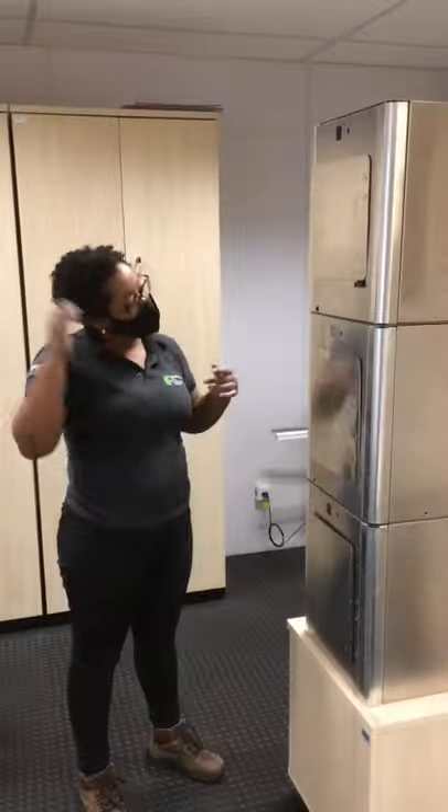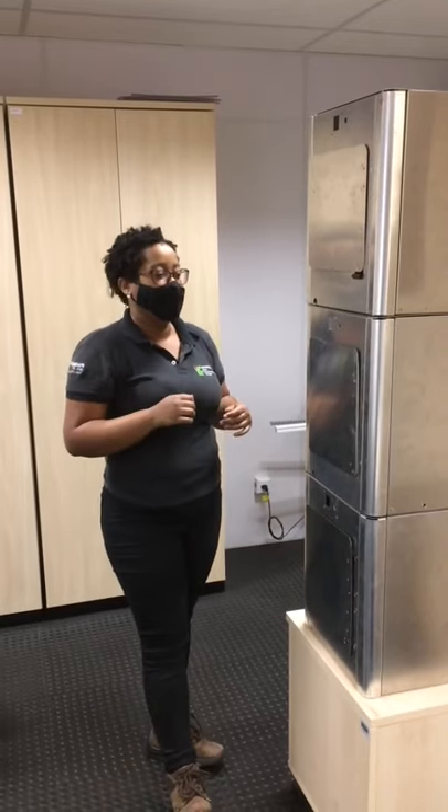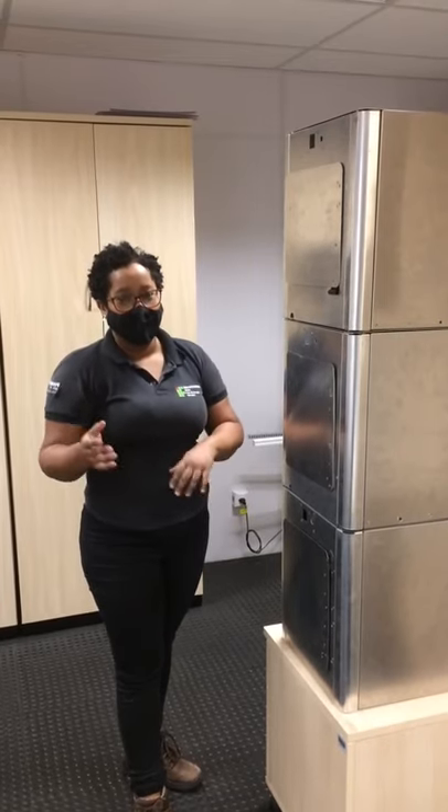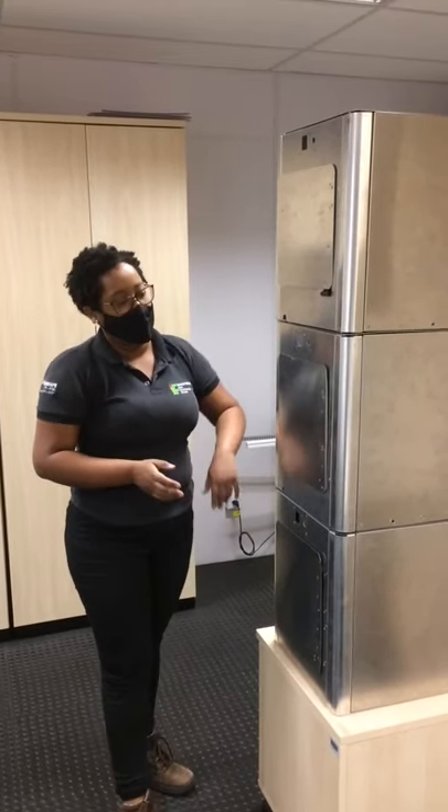Bom pessoal, aqui está a nossa torre de esterilização semifinalizada, já com alguns ajustes implementados. Então, vou estar mostrando ela antes de ligar na tomada.